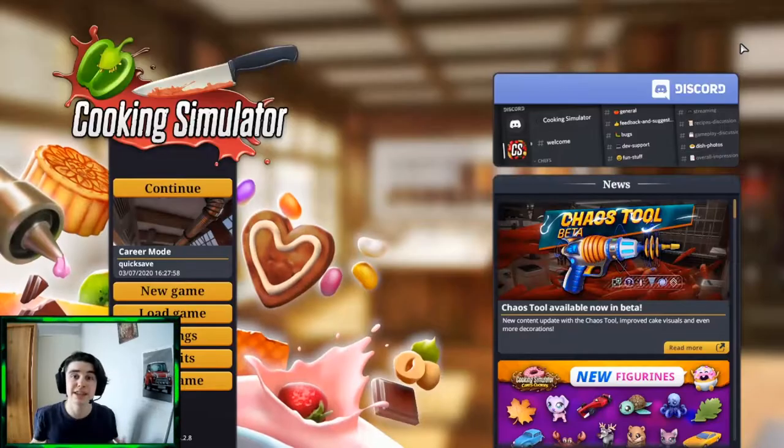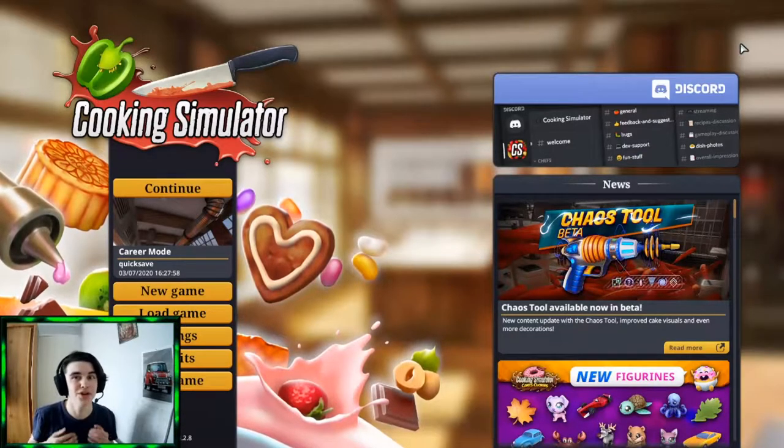Sorry about that guys. Welcome to a new video. And today guys, we're going to be playing Cooking Simulator.